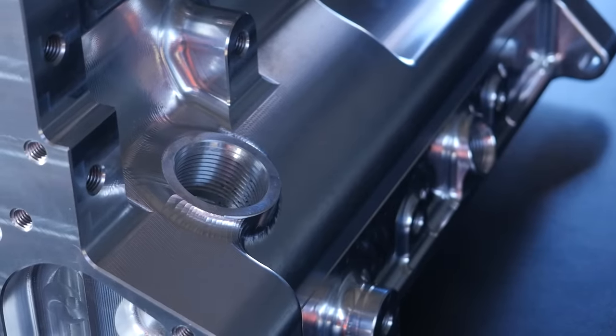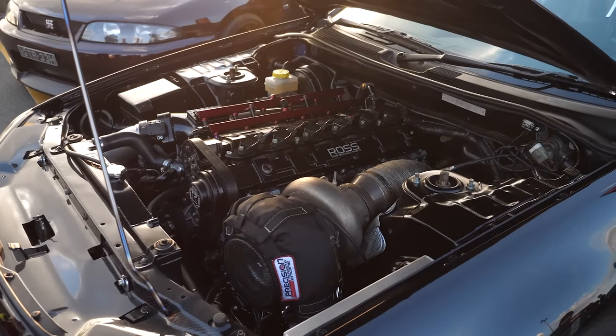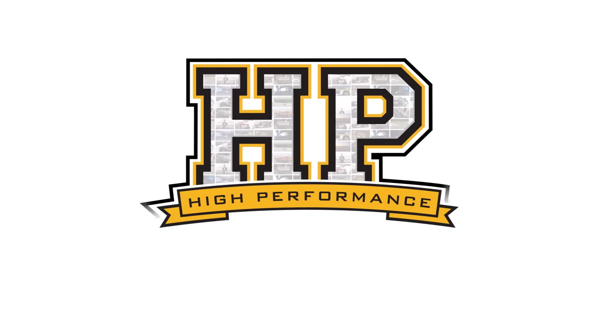In a world where billet blocks have become the go-to norm for any high performance import drag engine, Platinum Racing Products are bucking that trend and going cast. We're here with Herman from Platinum Racing Products to talk about their upcoming RB26 block.